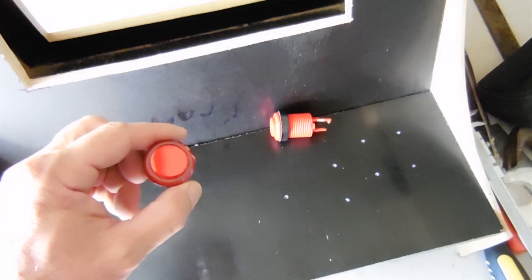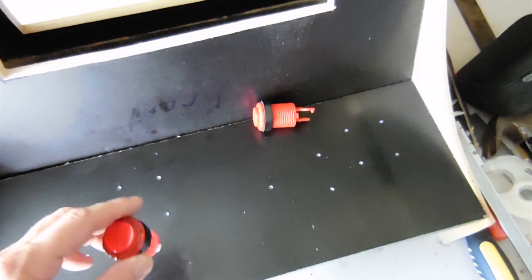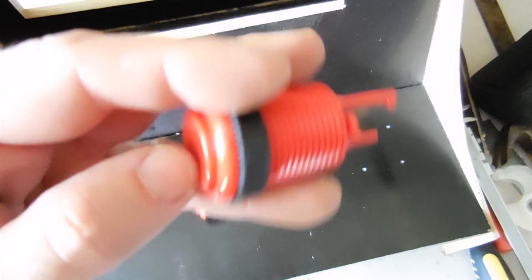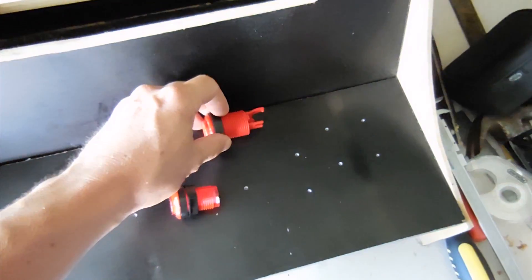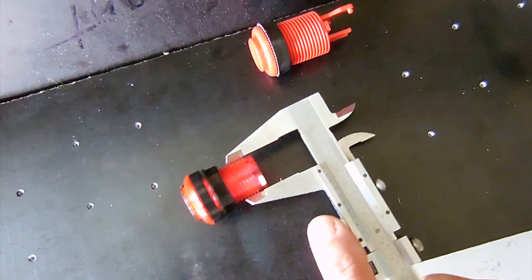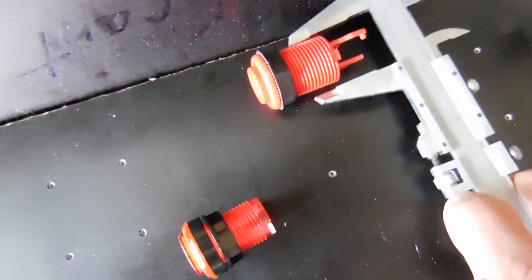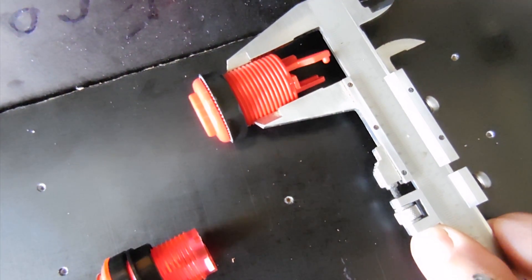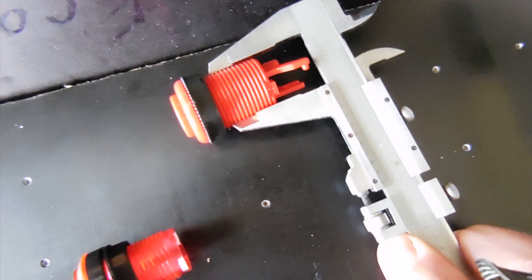I'm just going to measure these buttons for the cut outs. On this panel we're using LED buttons, which actually have a smaller thread diameter than the standard push button. On the LED button I've got about 24mm, and on the standard button I've got about 27mm.